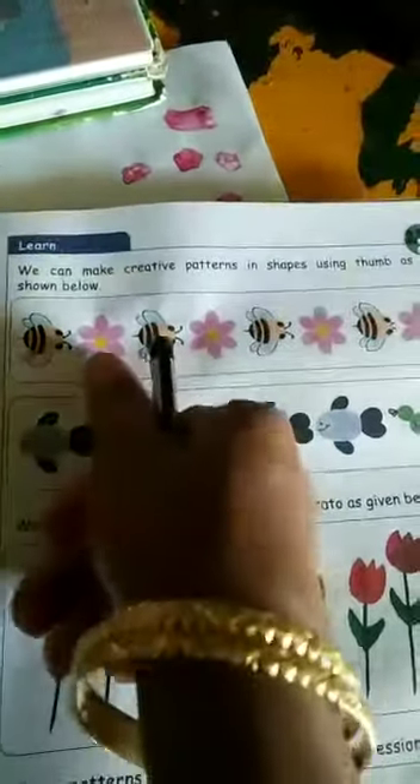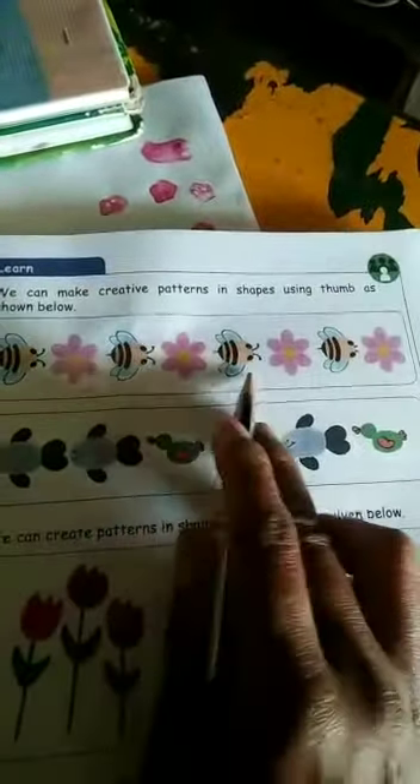This is a honeybee flower. You print the flower five times, rotating each time. That is the honeybee flower type.